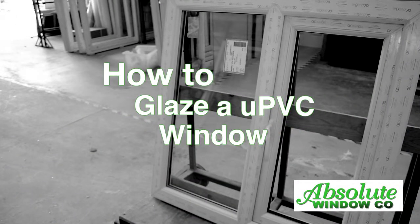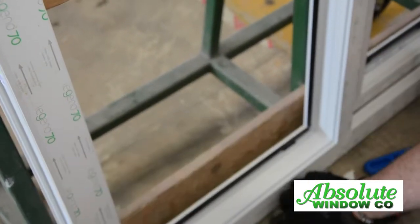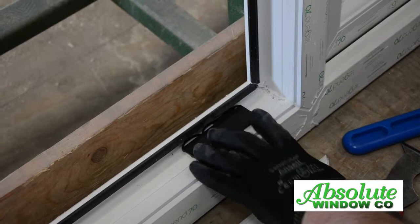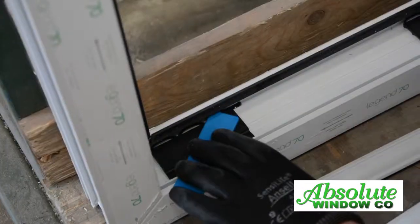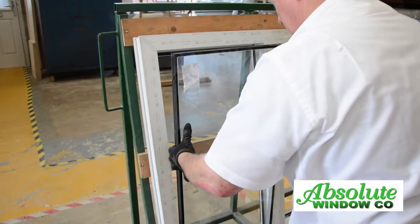How to glaze a UPVC window. Take out the beads ready for glazing — do not mix up the beading. Put the bridging packer in the bottom and the blue glazing packer on top at a slight angle, then put the glass in.